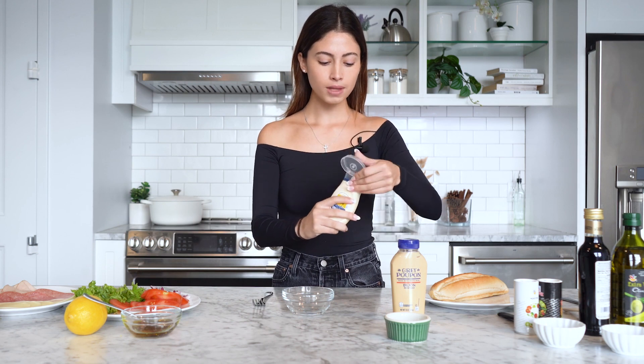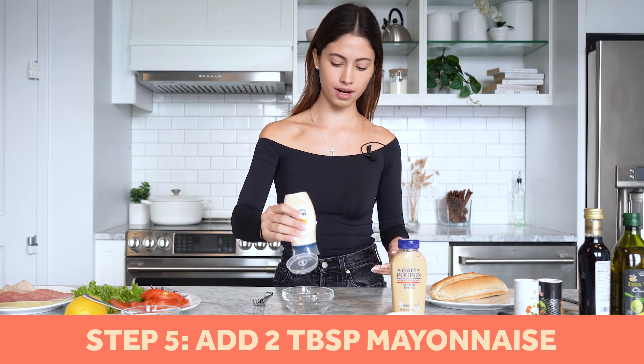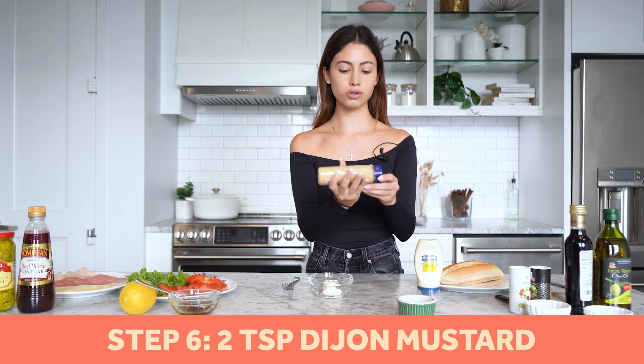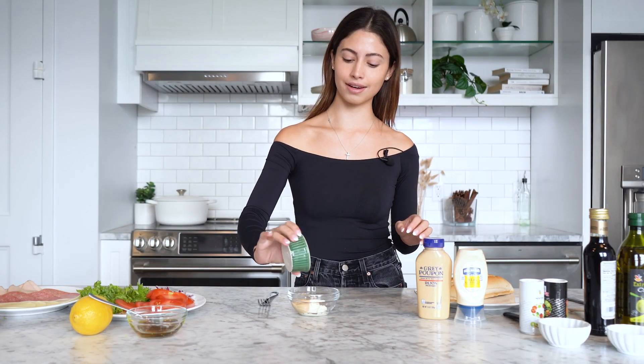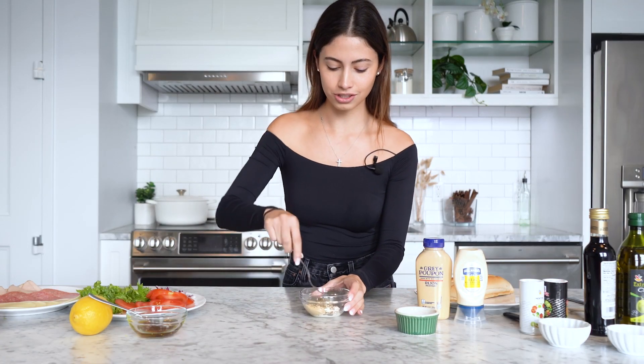Next, Bella makes a basil aioli. It's basically two tablespoons of mayonnaise — I'm just going to eye this — then two teaspoons of Dijon mustard, and she adds a generous amount of dried basil, probably about a teaspoon. Then just mix that up.